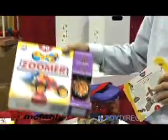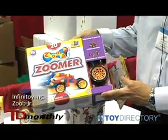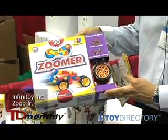New for this year is the Zub Junior Zoomer set, which includes 20 pieces and four oversized wheels.